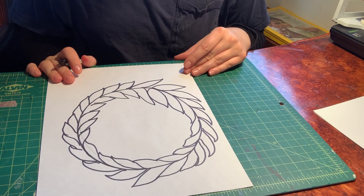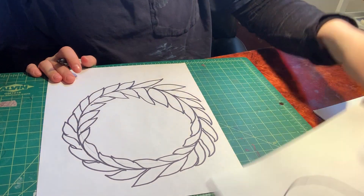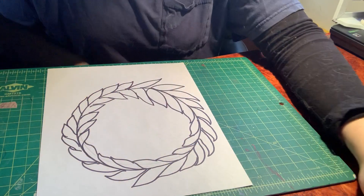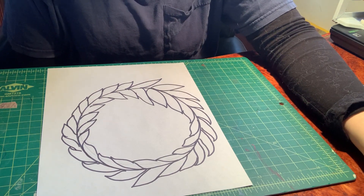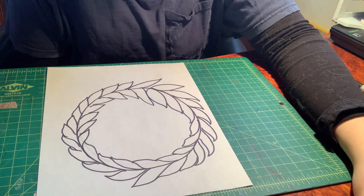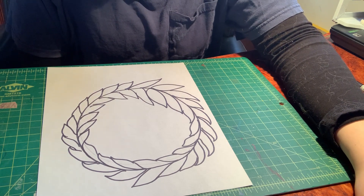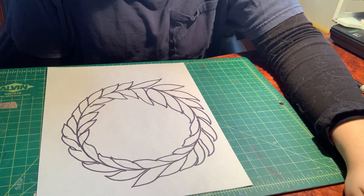Now what I'm going to do is — online I have uploaded pictures called zentangles. Zentangles are black and white patterns. You don't have to use them; you can make up your own patterns, or you can look at the ones I uploaded. They're going to all be attached to the assignment.